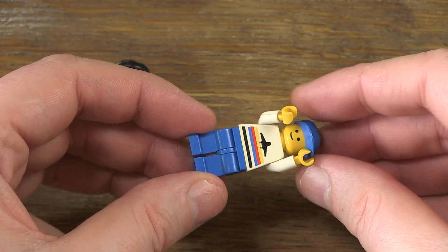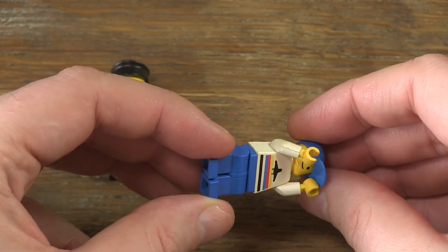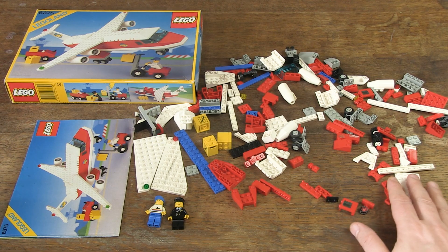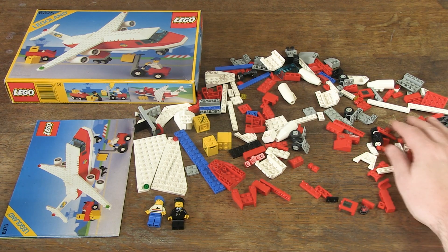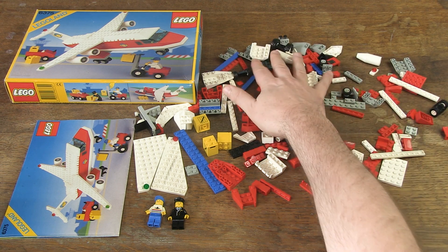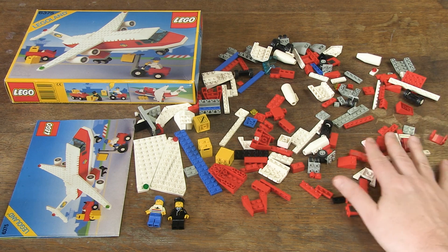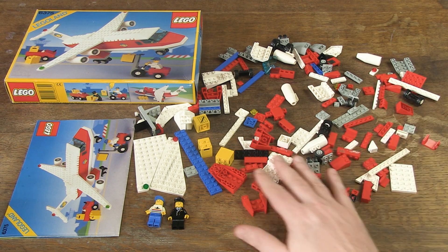These are classic minifigs from the 80s and 90s that I always like to add to my collection. The pilot is in good condition, but the other one is a little bit discoloured and unfortunately has a crack in the arm. Furthermore, I see quite a few parts — there should be 208 pieces. From what I see here now, I can assume that I have made a nice deal, and with a bit of luck the set is complete, so I will discover that today.